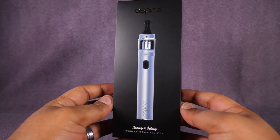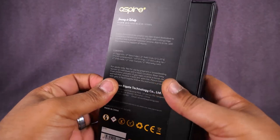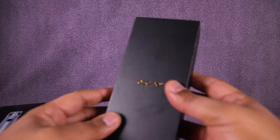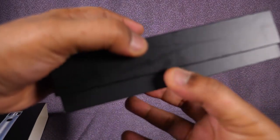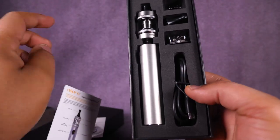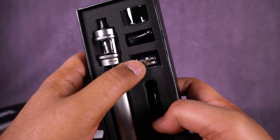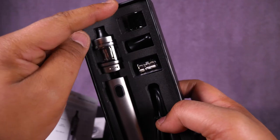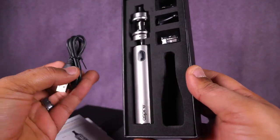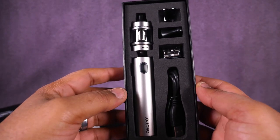Let's take a look at the packaging on this Tygon. You got some shiny stuff on the front, some info on the back, and they got the slogan 'Journey to Infinity.' Opening it up, we're greeted with all kinds of stuff: warranty card, o-rings, a user manual, our tube, the tank, an extra coil, a mouth-to-lung drip tip, a replacement glass, and last but not least a micro USB charging cable. Pretty simple - here's all your stuff.